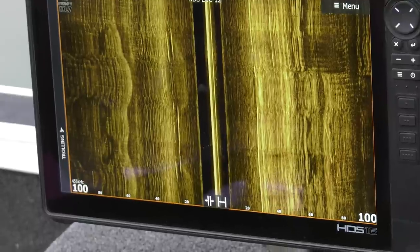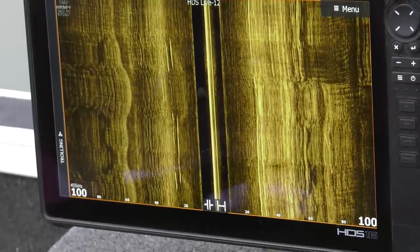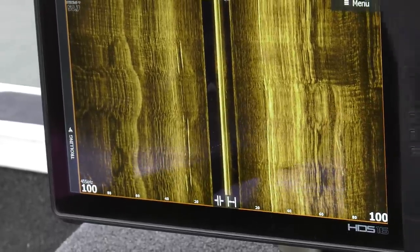Sometimes you'll see fish crawl through on the side imaging when you're spot-locked or anchored up — just a line going across the side of the screen. Side imaging and forward-facing sonar really complement each other; they both make each other better.